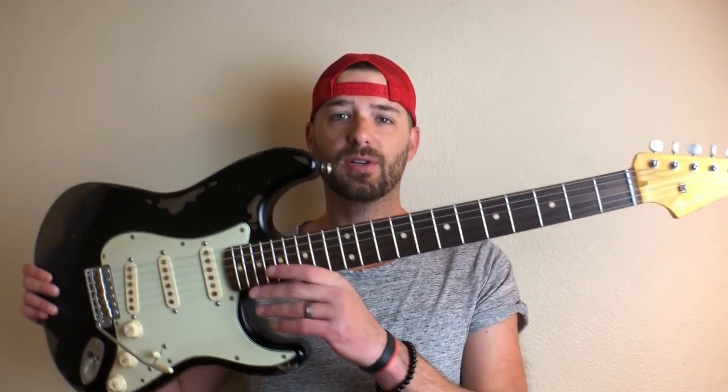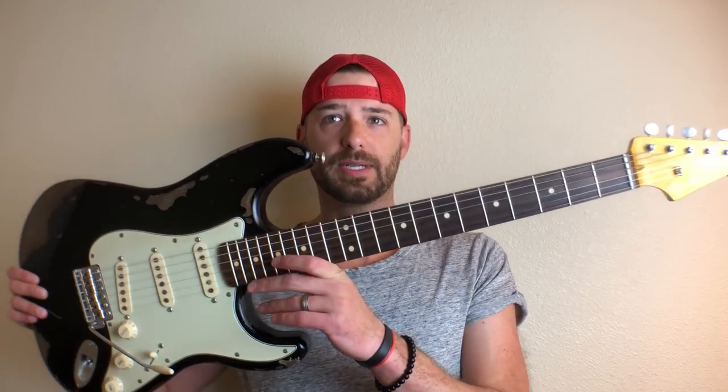I am super excited about this video today. Why, you ask? Because I successfully dyed or colored the fretboard markers or dots on my relic guitar. Why is that important? Well, let me give you a little backstory about this guitar.